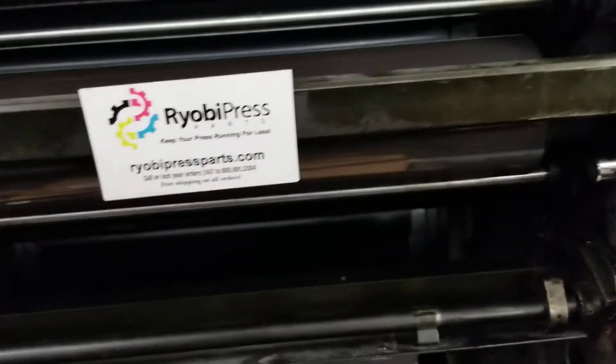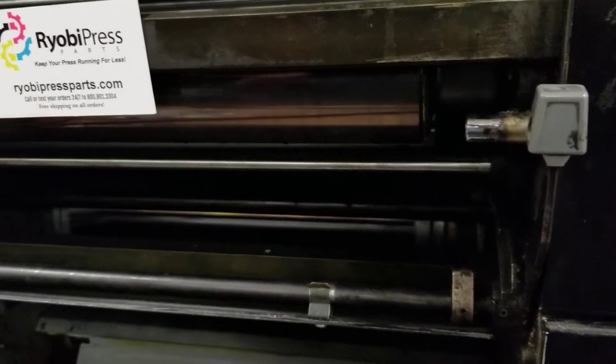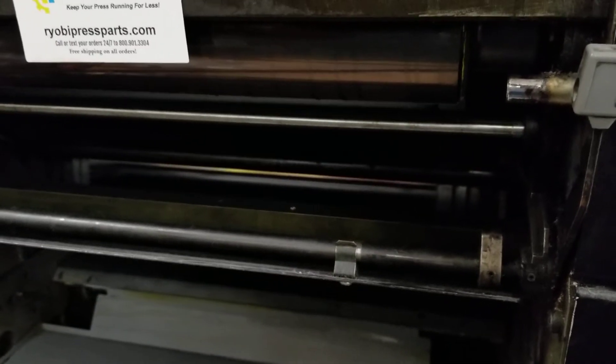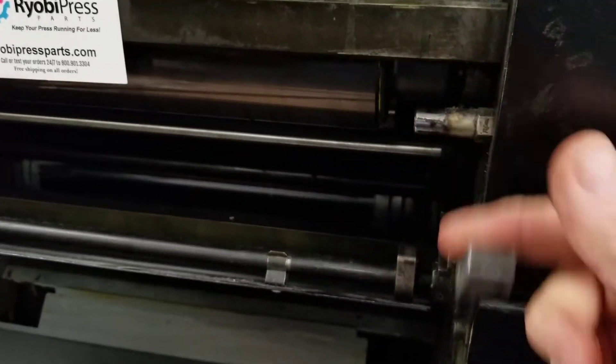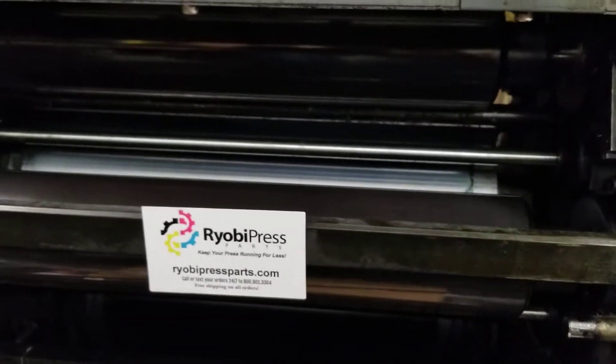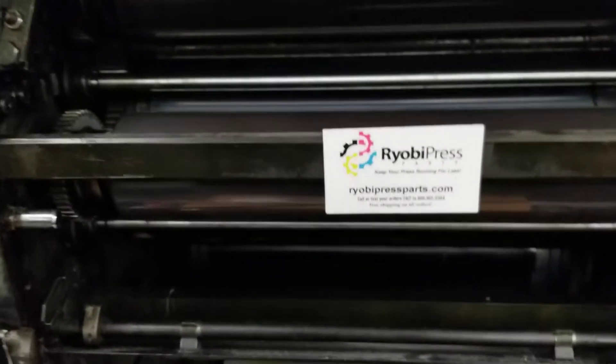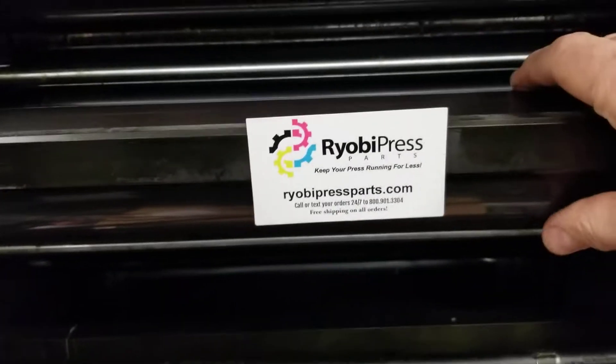This is the back end of the press — the delivery end — where the wash-up tray goes in here. There's a lever to pull it; it goes up in here. So this main oscillator here — there's the ink fountain — just below that, you've got this main oscillator.